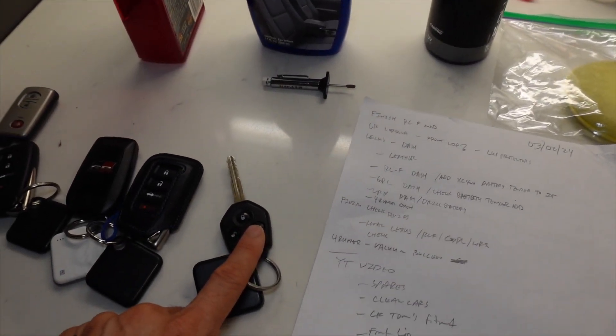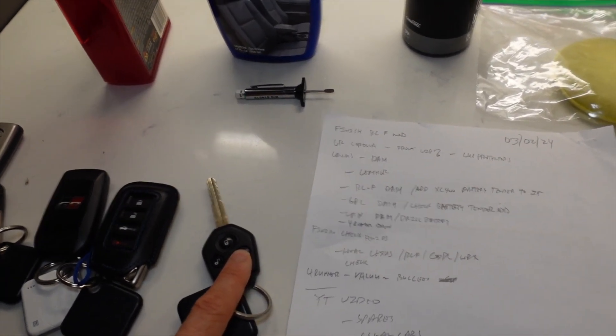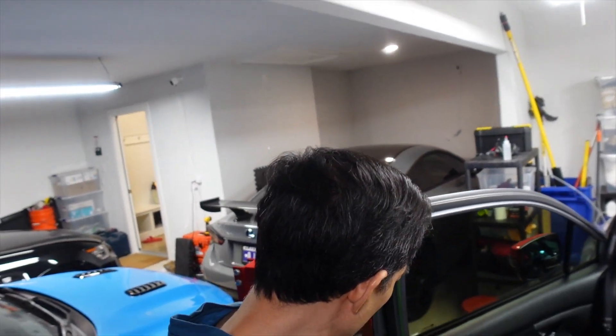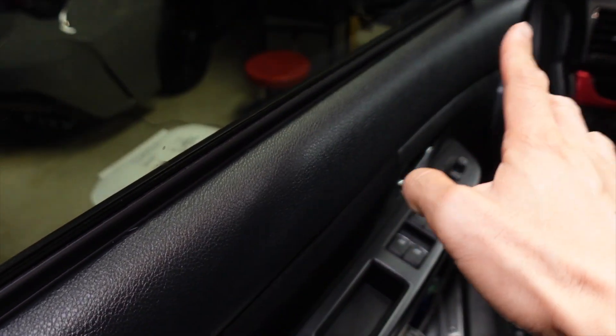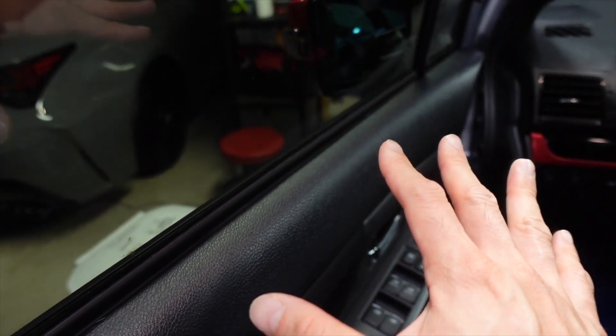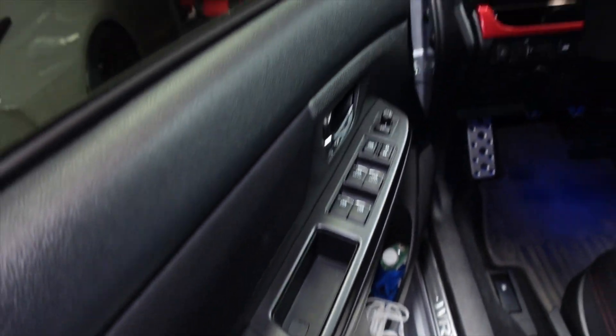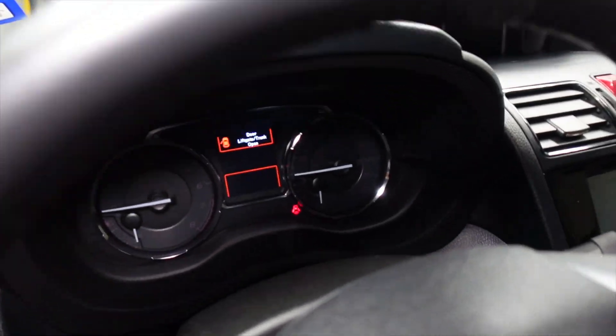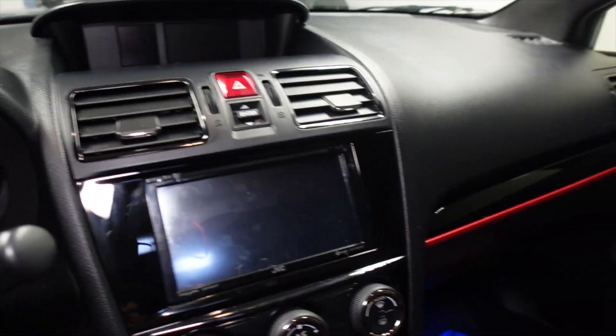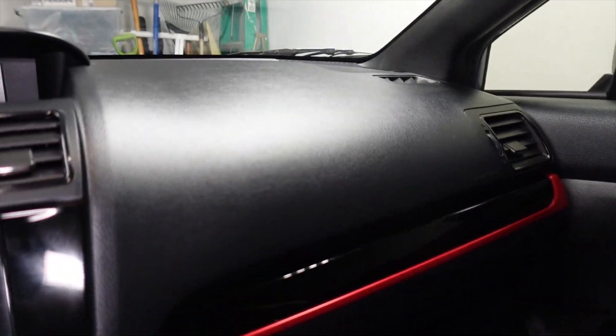I'm going to go ahead and do the WRX first. I already applied the protectant on the WRX with the applicator — it went on really nice. I wanted to let it cure before I showed you guys, but it looks a lot shinier. Everything looks great. I only apply it really to the areas I know will be in the sun, so basically the top part of the door pocket, and of course the whole dash. It is really shiny — it didn't look this shiny before. It was kind of dull, my WRX dash.